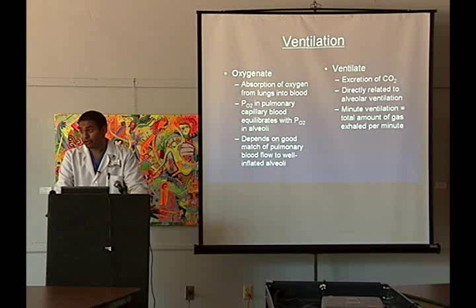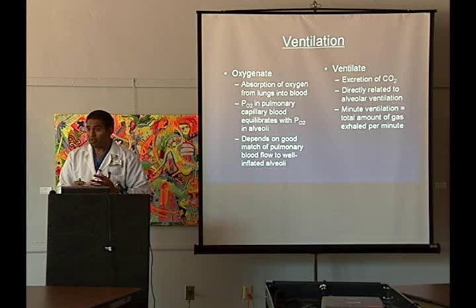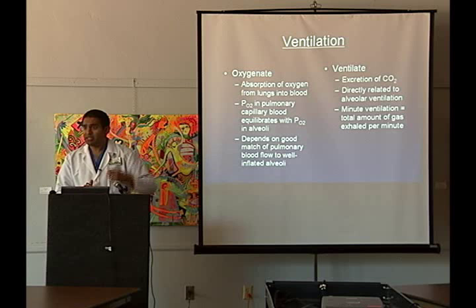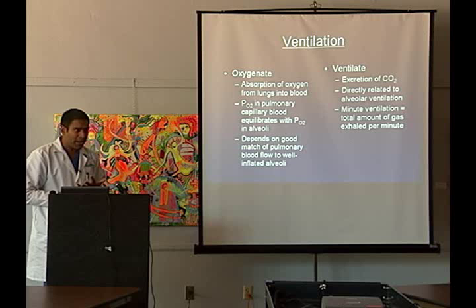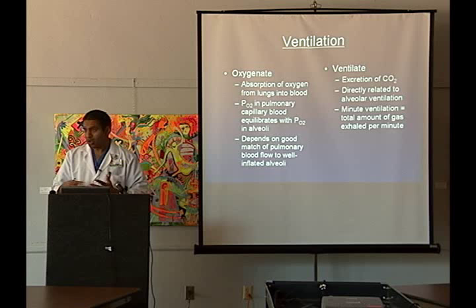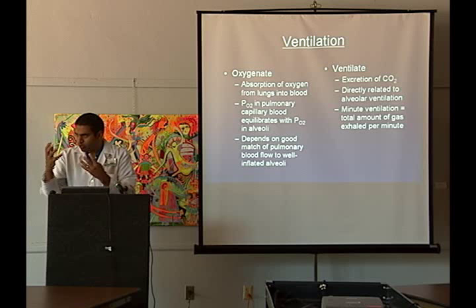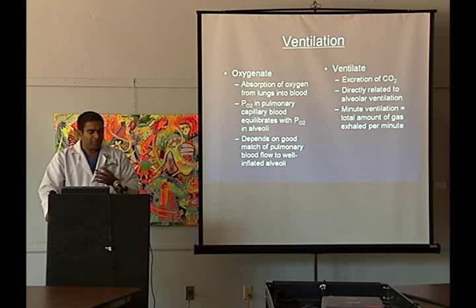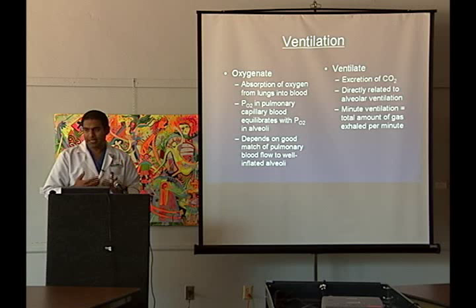The issues are still the same thing. If you put a Jell-O pudding over some guy's head and it increases his oxygenation and ventilation, mazel tov — let's use it, because as long as we're increasing oxygenation and ventilation, it doesn't really matter what we're doing to ventilate these patients. Oxygenation is simply absorption in the lungs — PO2 in the pulmonary capillary bed correlates to PO2 in the alveoli, depending on good match of pulmonary blood flow and alveoli. Ventilation is excretion of CO2, directly related to alveolar ventilation; minute ventilation is the total amount of gas exhaled per minute. Those are simple definitions everyone should keep in mind.